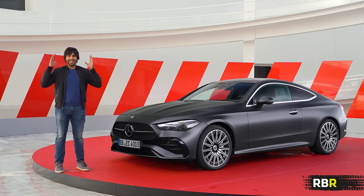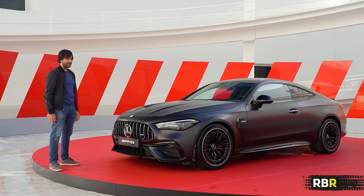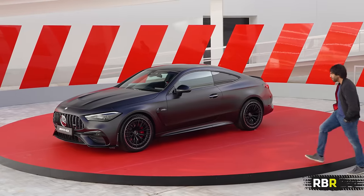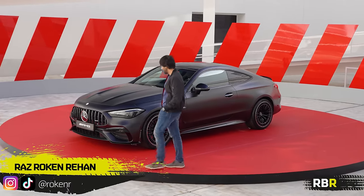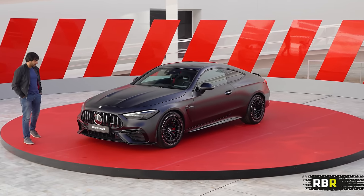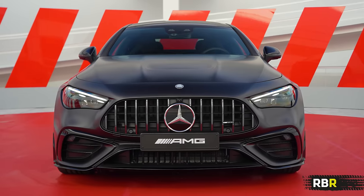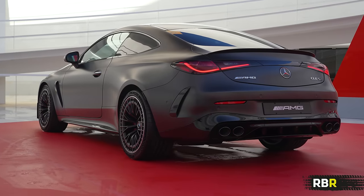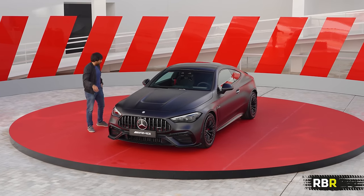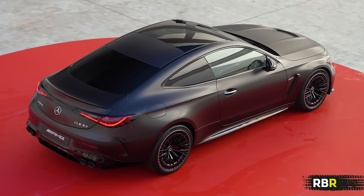Welcome back to RBR guys, and rejoice because this — the brand new CLE 53 — is a six-cylinder AMG. Look at that, what an absolutely stunning successor to our Coupe C63. Forget the C43, because this is the full fat AMG body in your entry level.